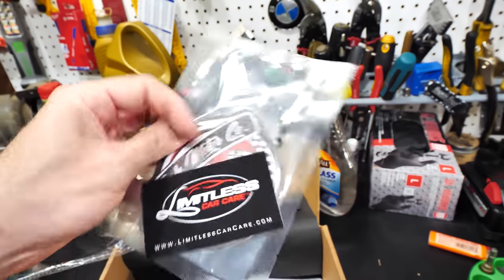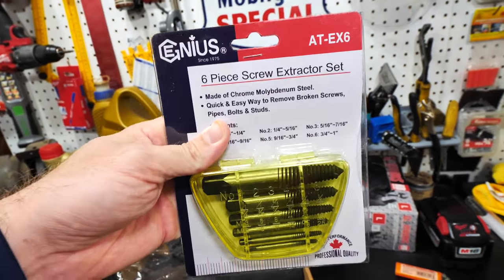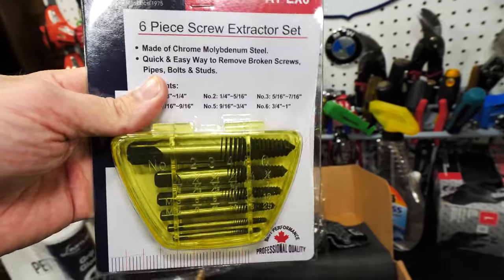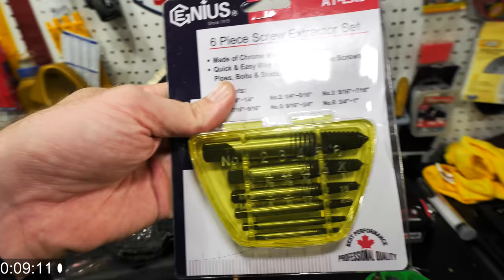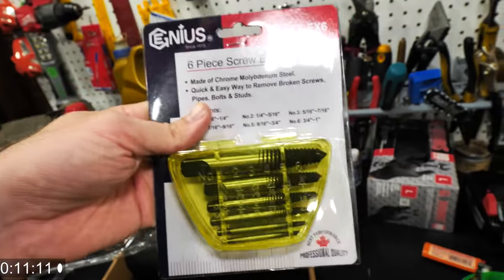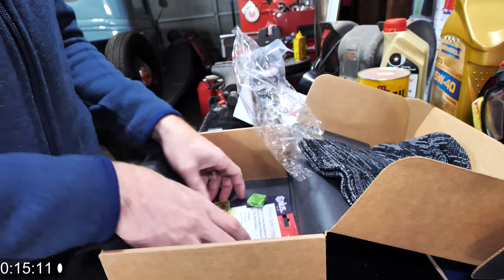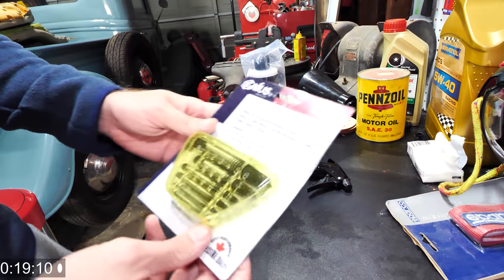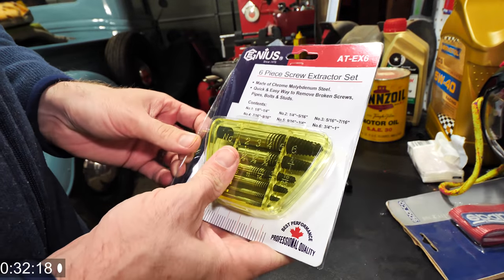We usually get an air freshener, and it looks like some Limitless Car Care stuff as well. But this is what I wanted to talk to you guys about as the main topic for today — this is a six-piece screw extractor set. We're gonna open this up, go over it, and show you how it works. Also, it always comes with a little piece of candy, so that's awesome as well.